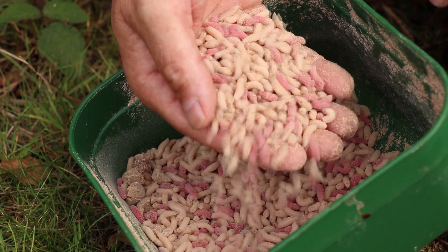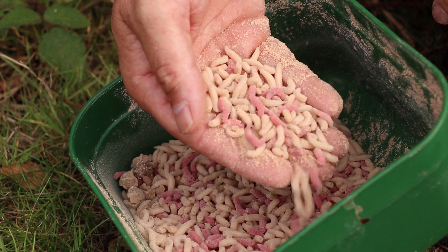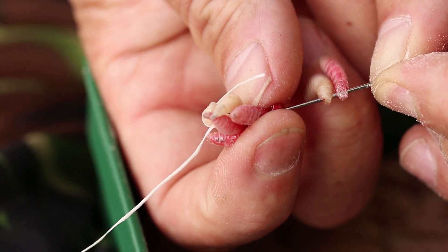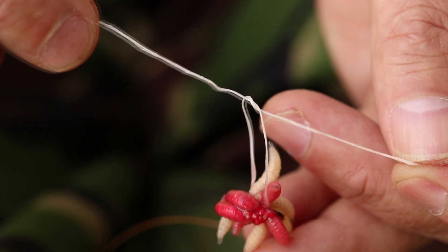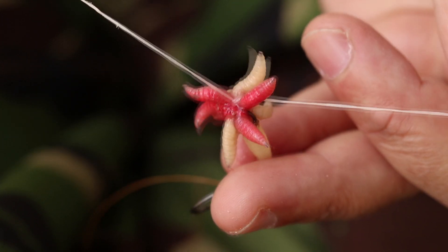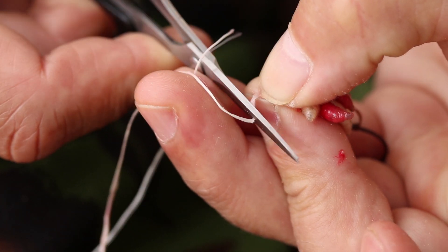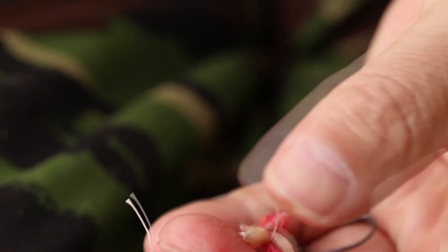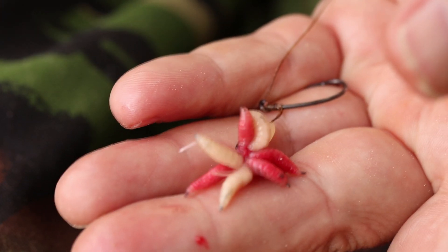One thing that does seem to get bites even when the water goes clear and things slow down is your good old maggots. Something I've played about with for a good few years — I've tried the maggot liner, this is a good rig, but it can be a bit of a tricky rig to use on waters where you've got a lot of small fish because you're using very small bait, a couple of maggots with a plastic grub, so you risk catching roach.